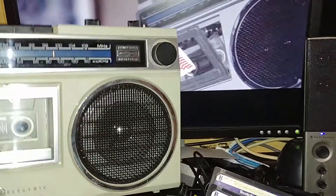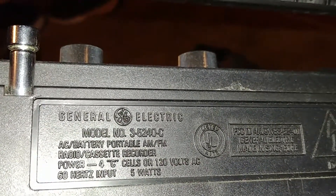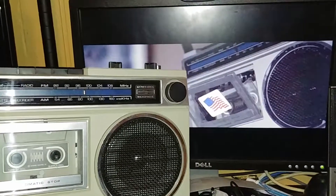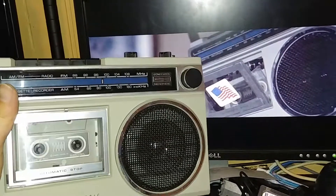What they used in the movie was a GE model — there it is — GE model 3-5240C. At least I'm pretty sure it's the same exact model; if not, it's identically close. But it looks to be pretty much the same one. Anyway, I thought I'd just share that. Later!